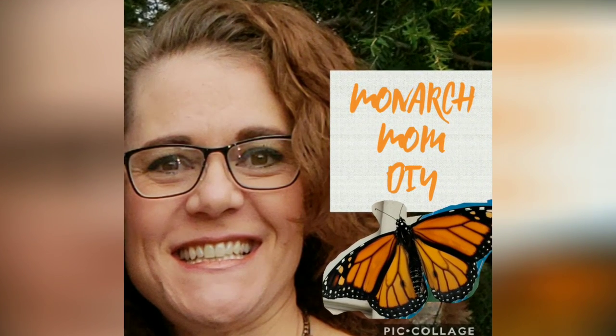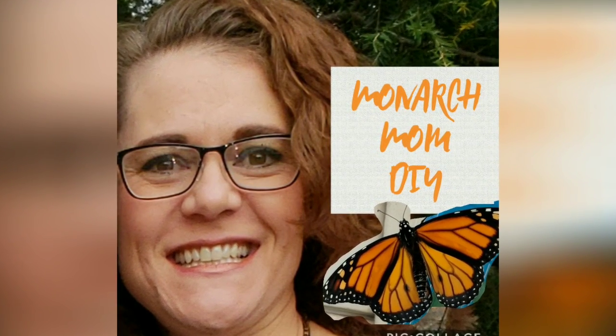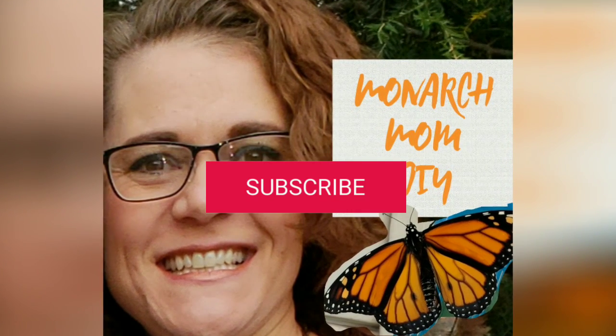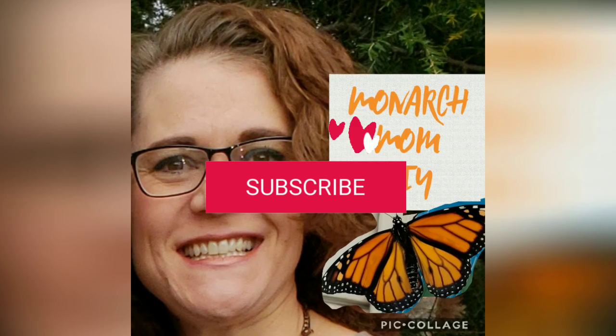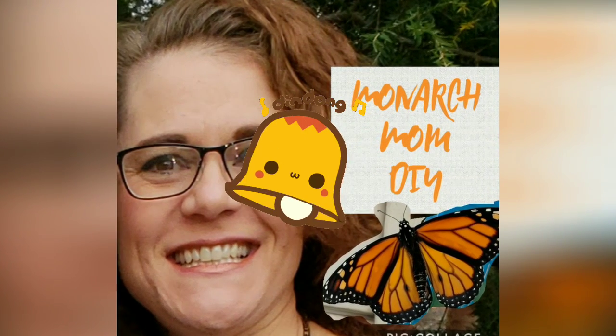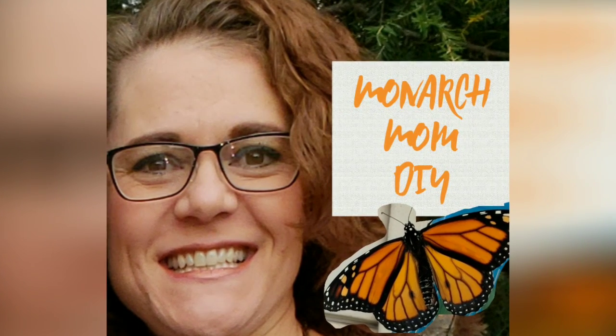Hello everyone, this is Cindy with Monarch Mom DIY. Welcome to my channel! If you're here for the first time, go ahead and hit that subscribe button and also hit that bell icon so you'll be informed every time I upload a new DIY video.